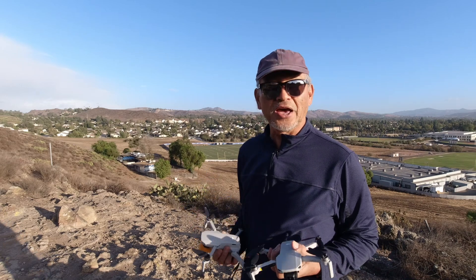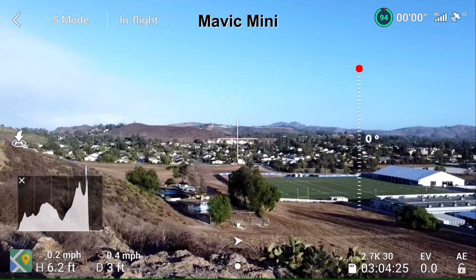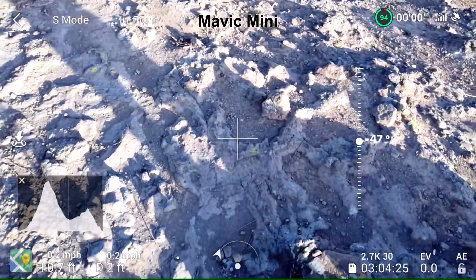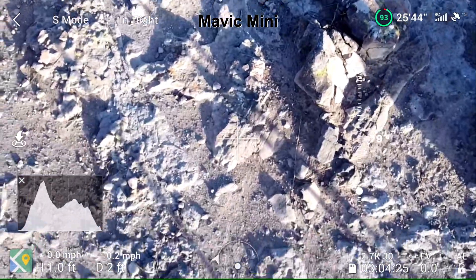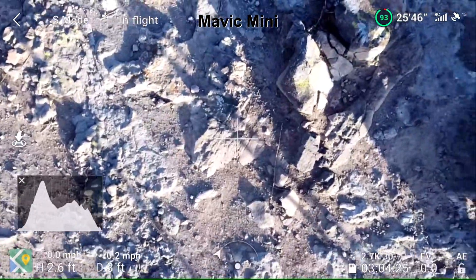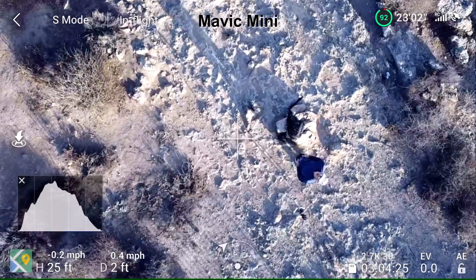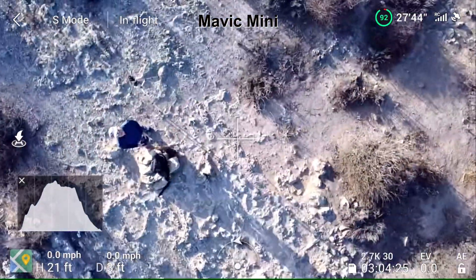All right, so wish me luck and let's see what happens. Pointing the camera down — it's just like 3 feet above the ground. Now I'm going to go up. Okay, now I'm at 25, 26 feet. I'm going to turn around so I'm pointing into the wind, in case I hit against the wind.